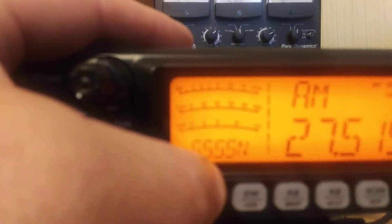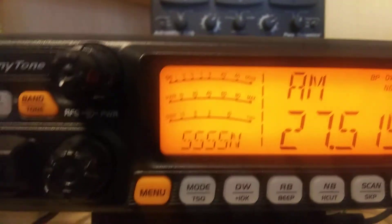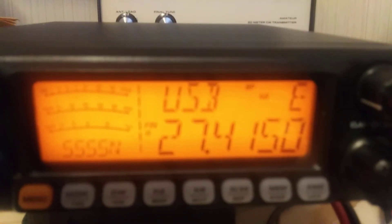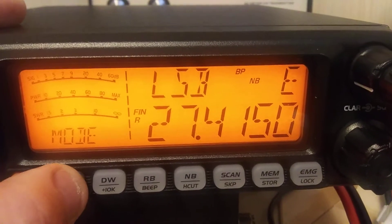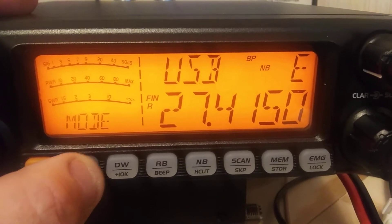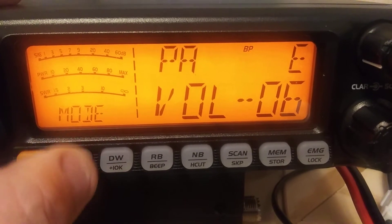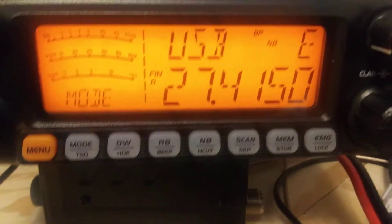It won't change to... I'm going to pause this for a second. Something happened here. Okay, I'm back. I don't know what — it would not move off of AM. I don't know if there's something wrong with this button. I hit it a few times and now it's moving through the modes again. So that kind of concerns me. I don't know what that was about.